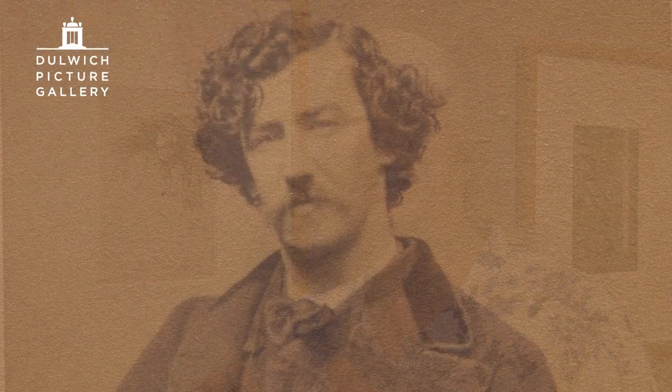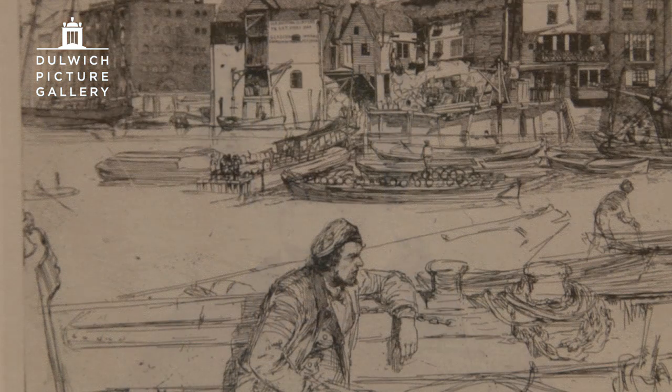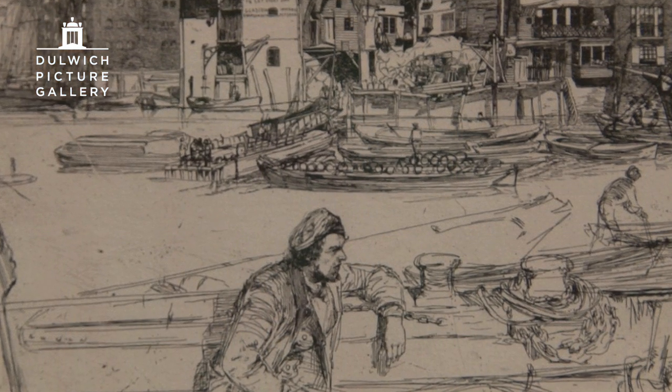That sounds easy. I've tried it — it isn't easy at all. At this point, Whistler is ready to go and he's creating these wonderful images of the Thames.